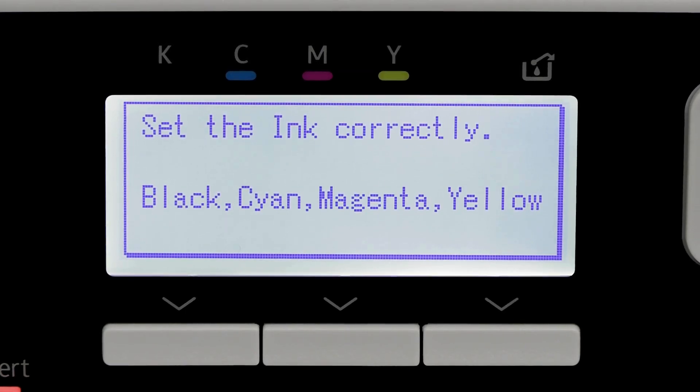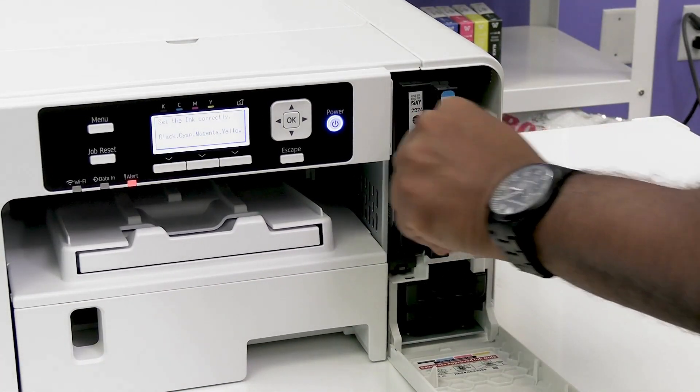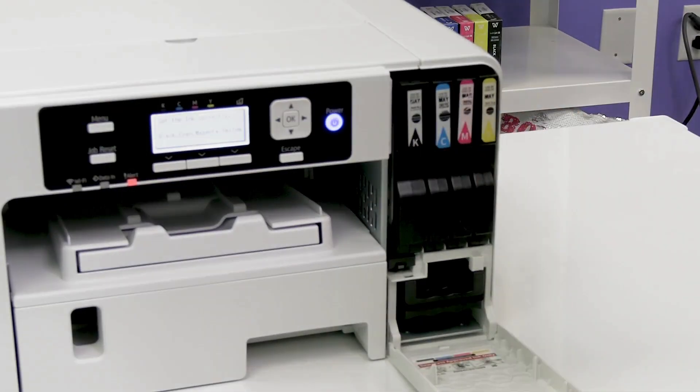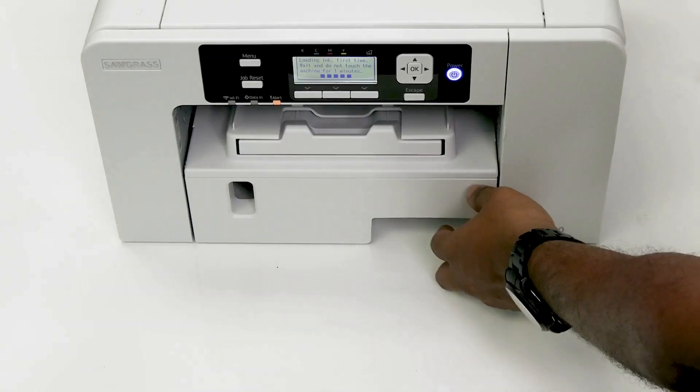The printer will now prompt you to open the front cover and insert the ink. Set the cartridges into their corresponding slots. Your printer will then run through an initial charge, which will take a few minutes.